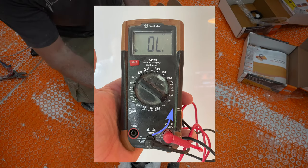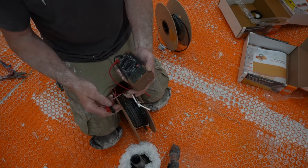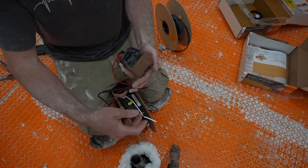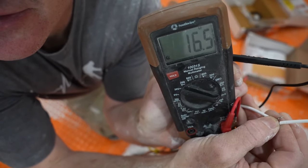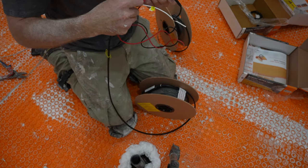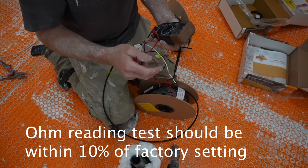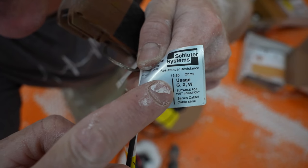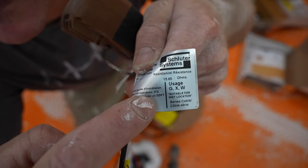The first test is simply taking the two wires — this is a 120-volt system — and putting one peg on one wire and one on the other. We're getting 16.5, and it's supposed to be 15.6, so it just has to be within 10% of that reading, and we're fine on that. You can find the factory set ohm reading on the tags on the end of each Ditra Heat wire.